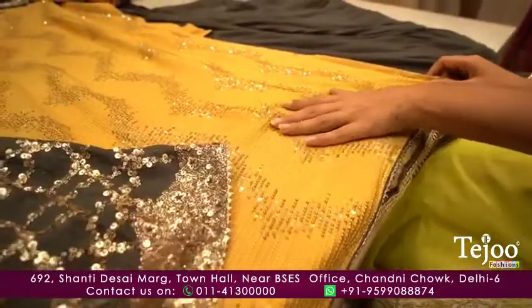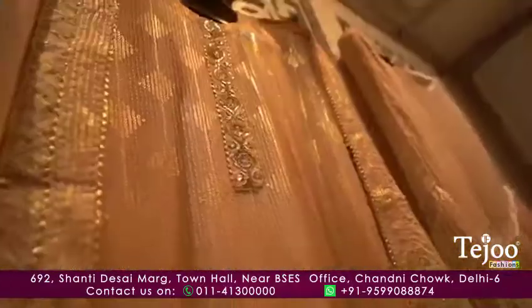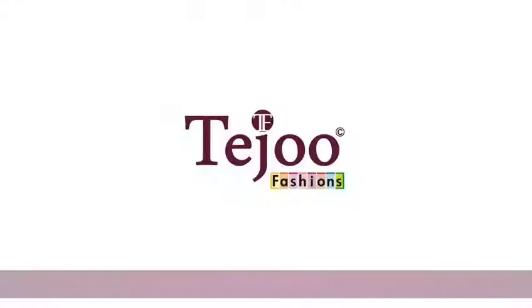With the sequins work in the red color and the rose gold color in baku, with the red color and the ghatapati. Thank you.